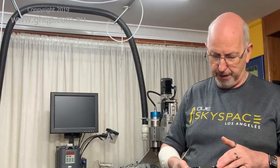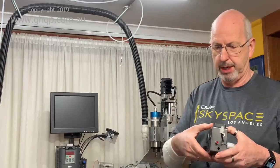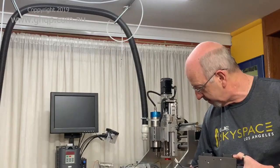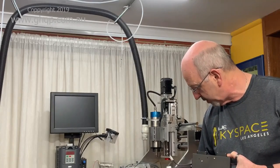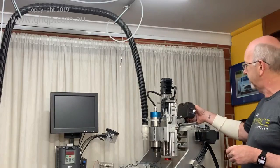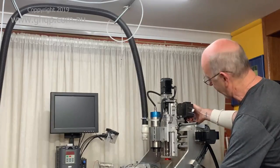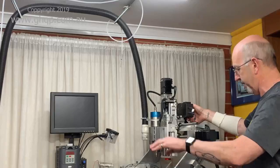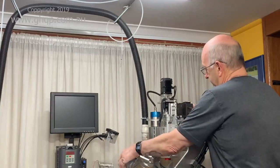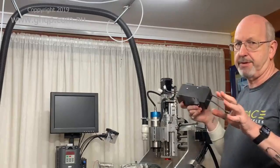I currently have it set to sit around 20 degrees within a two degree range and it seems to be doing that fairly well. I've got two fans at the top, and these other cables connect to the main controller which is down here. The main controller allows me to control laser power and various other things, and that mounts on the back of the machine. Cables from the main controller and the power supplies for the cooling run up through these cables into the machine.